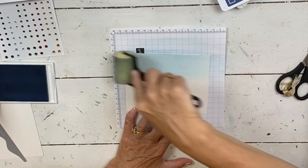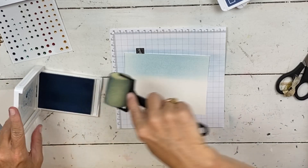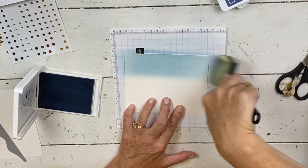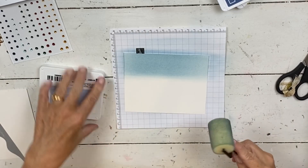I don't mind if my Seaside Spray is kind of light. If you do a lot of this technique you will need to get refills — when you buy a stamp pad you should just buy the refill so you know you have it. That's good for our Seaside Spray.